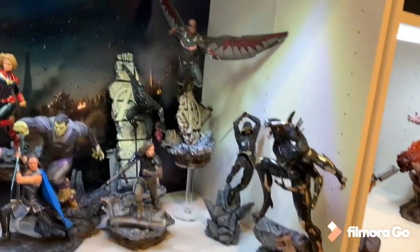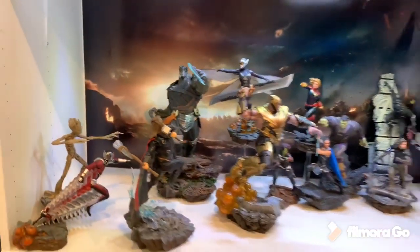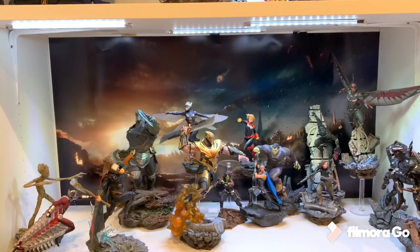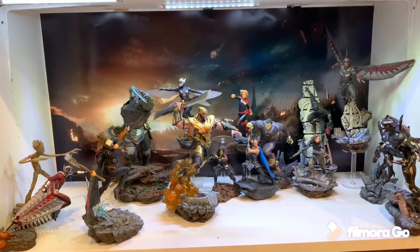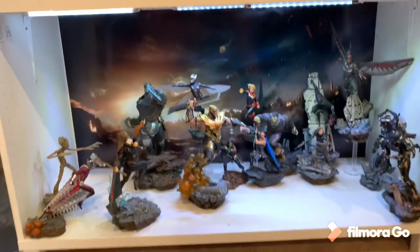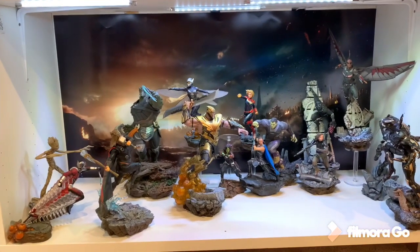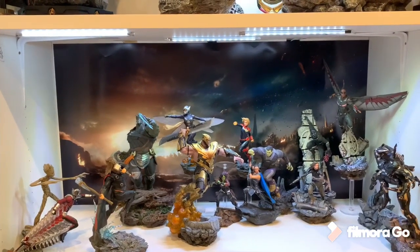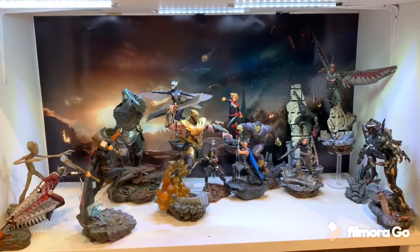I still have many characters to get, hopefully very soon. I just love how you can display them all in one giant scene, recreating that epic end battle in Endgame. I should be getting Pepper Potts, Captain America, and Scarlet Witch next. When you do them all together like this, they form a giant scene. This is inside a Stuva - about 48 inches wide and 19 inches deep - so it does take up quite a bit of space. When it's just one or two they don't have any presence, but when you get many they look absolutely amazing. So this is number 7, Iron Studios 1/10th Endgame.